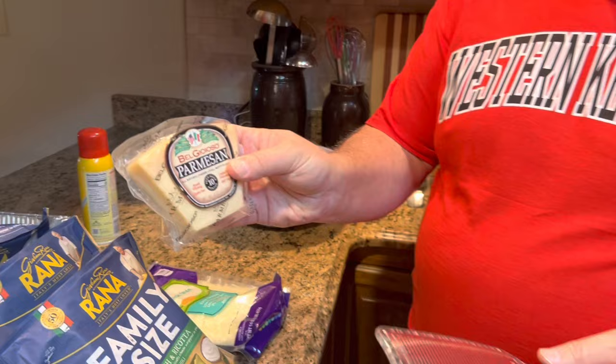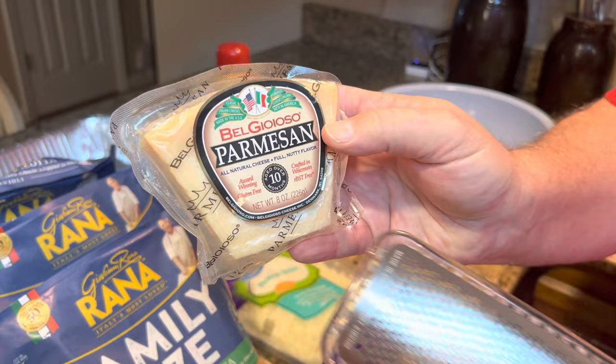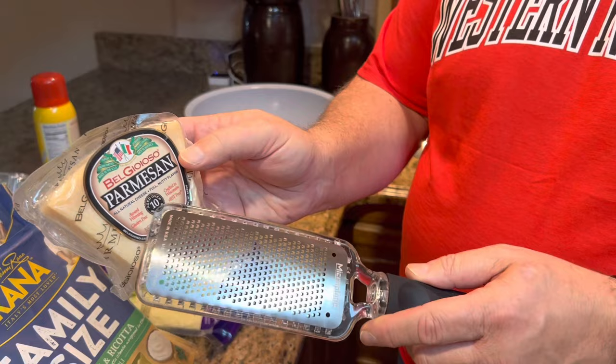Now I won't be doing the next part on this video because we're not baking this — we are going to make it today and then freeze it to take with us on our trip. But when we get ready to bake it, I will add some parmesan cheese to the top using a microplane, right when it comes out of the oven. We won't do that before it bakes because it could get a little too brown. We'll put it on just before it comes out, then stick it back in for a minute or two to let it melt.